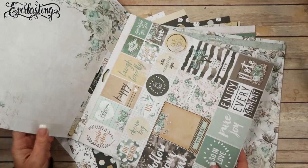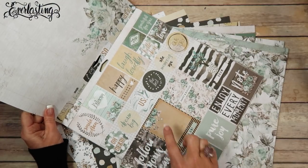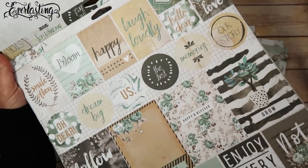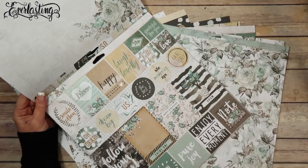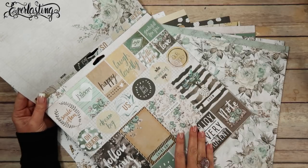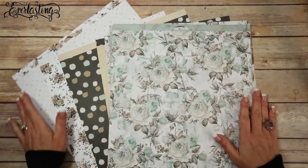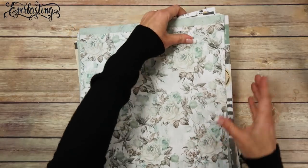It's just faster for me to lay them out on the table versus flipping through the pad. Another thing you can do — which I did not do — is if the collection has cut-apart sheets, there's no reason why you shouldn't go ahead and cut through one of those sheets and have all those little cards ready to go. I just haven't done that yet, and I'm not sure I will because I do have the ephemera pack from this collection.